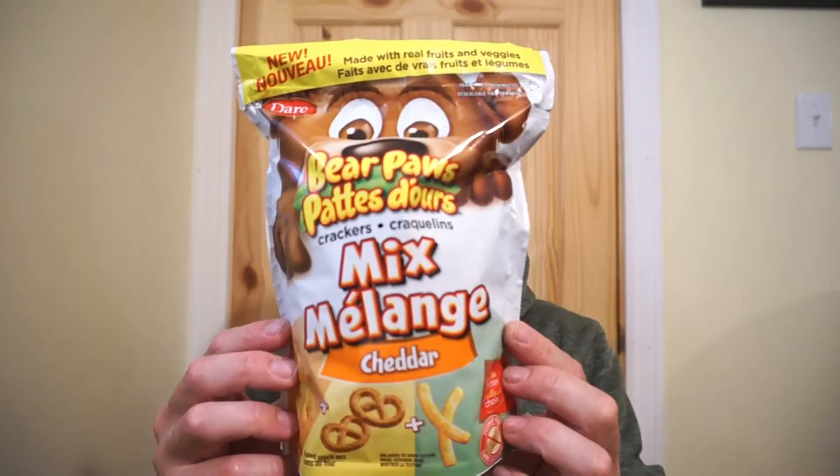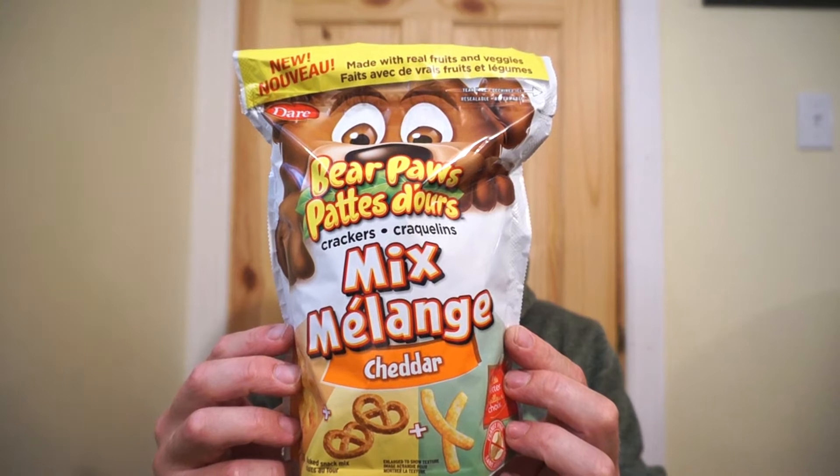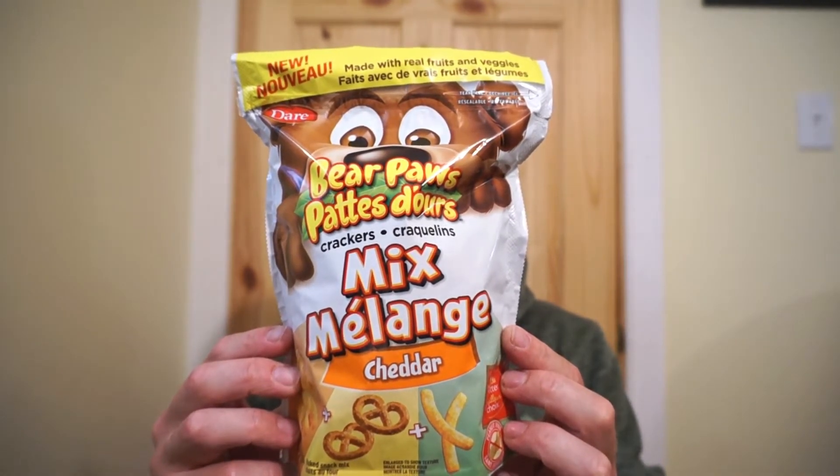We're back with another round of reviews. I'm headed to Walmart, and it's snack time. New from Dare, it's the Bear Paws Crackers — this is the new mix.